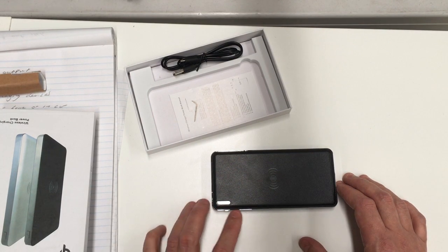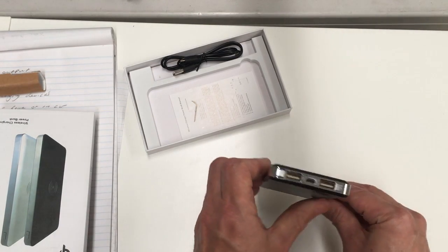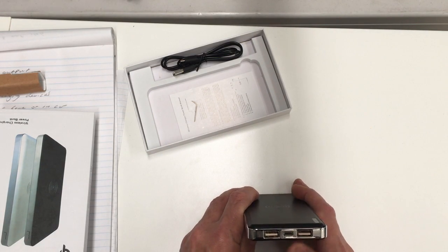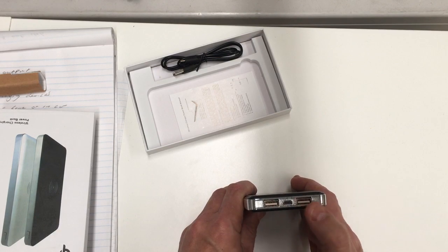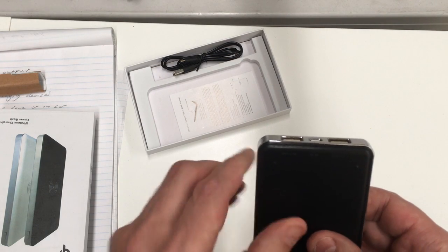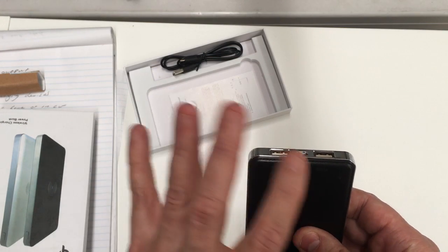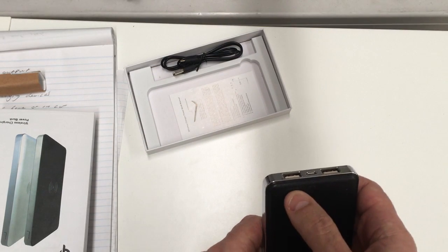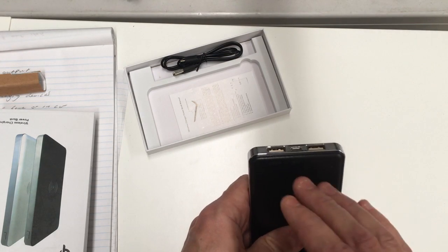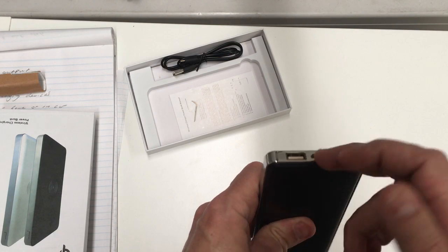This particular unit also allows you the option of plugging in. It's built with two USB ports on the side, and a micro USB on the back for input. The two USB outputs are 2.1 amp and 1 amp — different devices will charge from both, but the 2.1 amp will charge quicker. Obviously the higher the amperage, the faster it's going to charge.